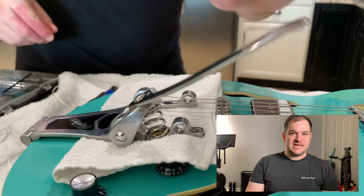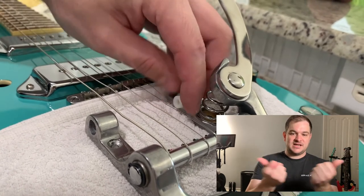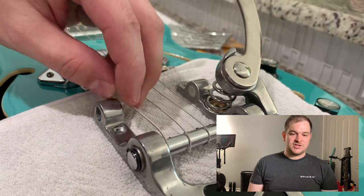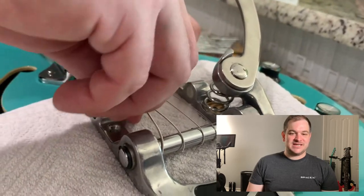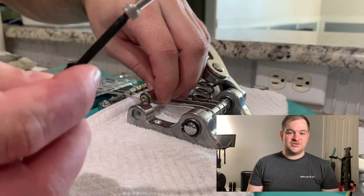Next we'll be adding in the bushings. With the new Bigs Fix, you want to do it from the inside of the Bigsby and push it out so it's basically flush with the Bigsby bridge. You can see me fumble getting it in, but they're actually pretty easy once you line up and aren't holding a camera.